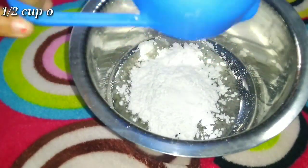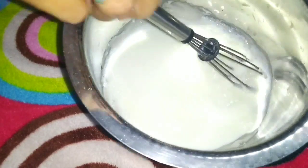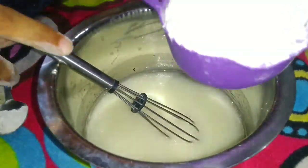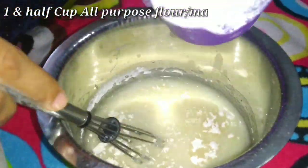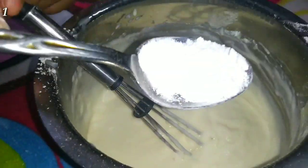Then add 1/4 cup sugar in the pan. Add 1 cup of the batter and mix it all together well.